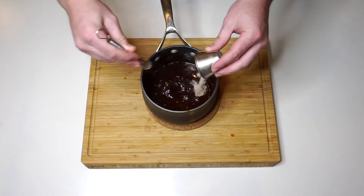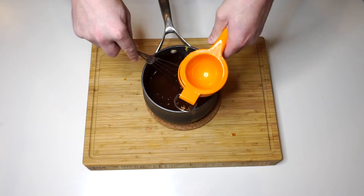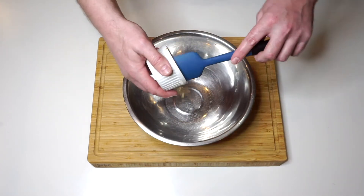Once that simmers, get some garlic powder, some white pepper, the zest of a lemon, and half the juice of that lemon. Bring that to a low simmer till it gets to the nice consistency you like.